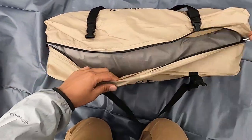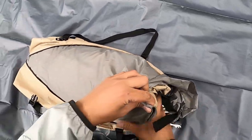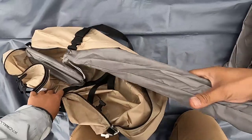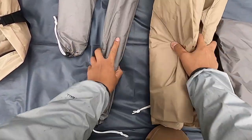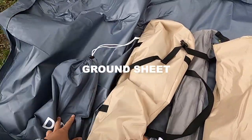This is a 1.10 inch size M. This is the carrier bag or car tent. In this video there are four parts. This is the price sheet or the outside, and this is the ground sheet or footprint.